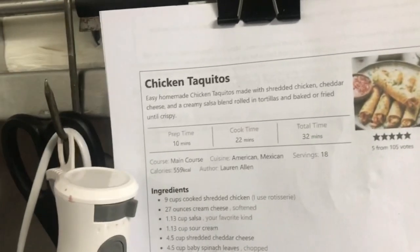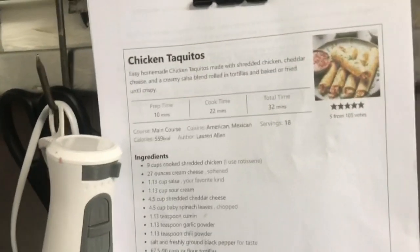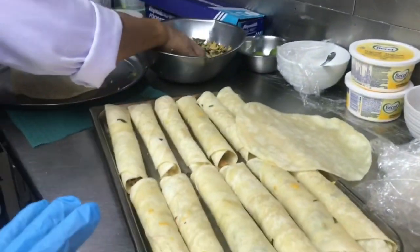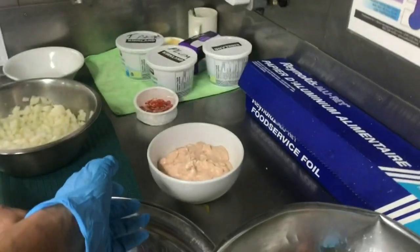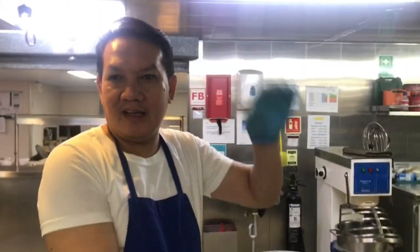This is the chicken taquitos. We're making two trays — this is the menu. We're making 12 plus 12, so 24. After this we're gonna put it in the oven. This is the salsa we're serving later on. This is the cook — hi! He's the one in charge.